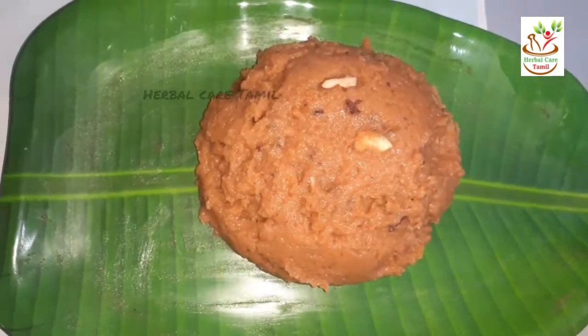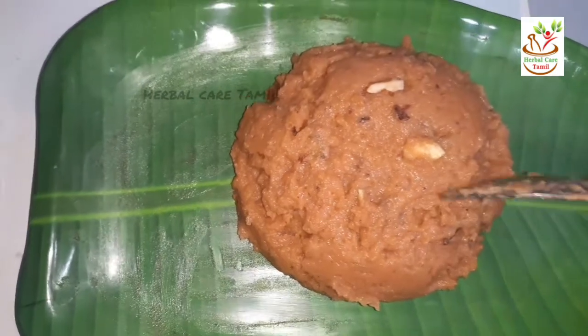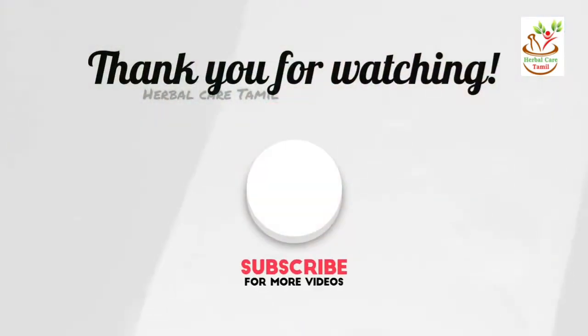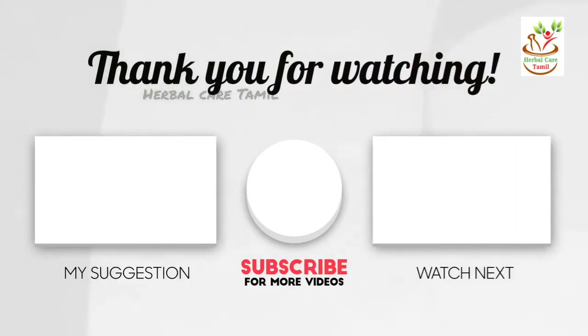If you want to make a video about Eid, please comment. Eid Mubarak to everyone! Alhamdulillah, this video is useful to you. We will see useful and interesting recipes in the next video. If you like the videos, share with your friends and relatives, and subscribe to the Herbal Care channel and press the bell button. Thanks for watching!